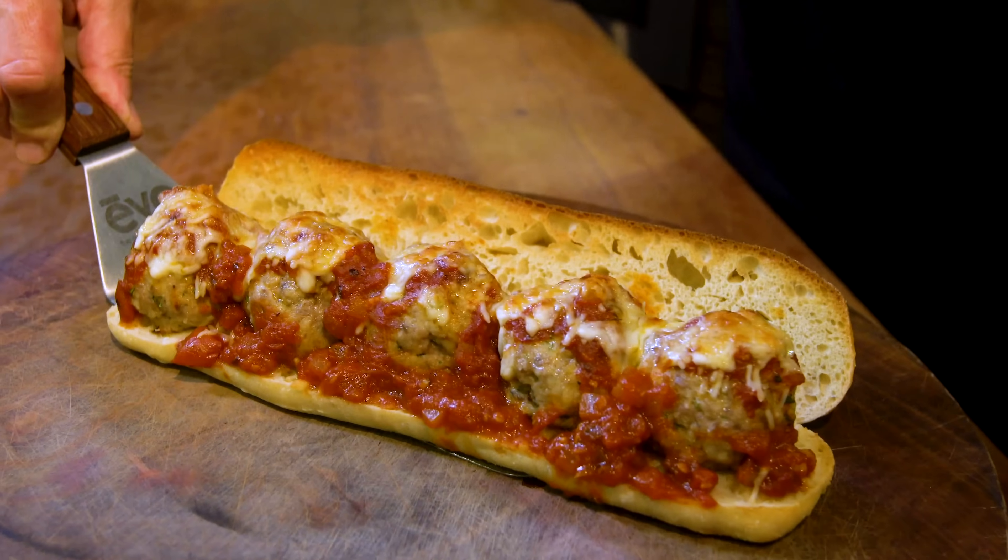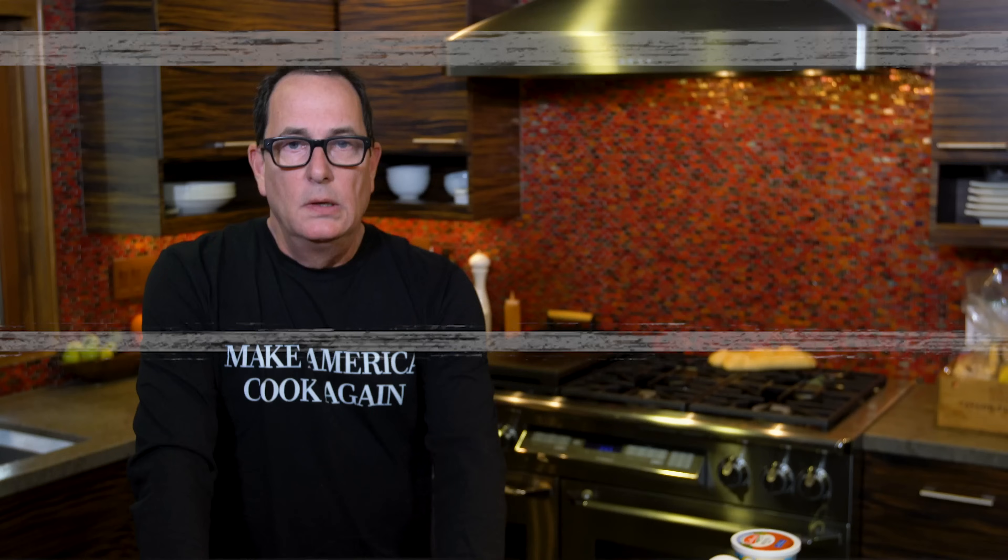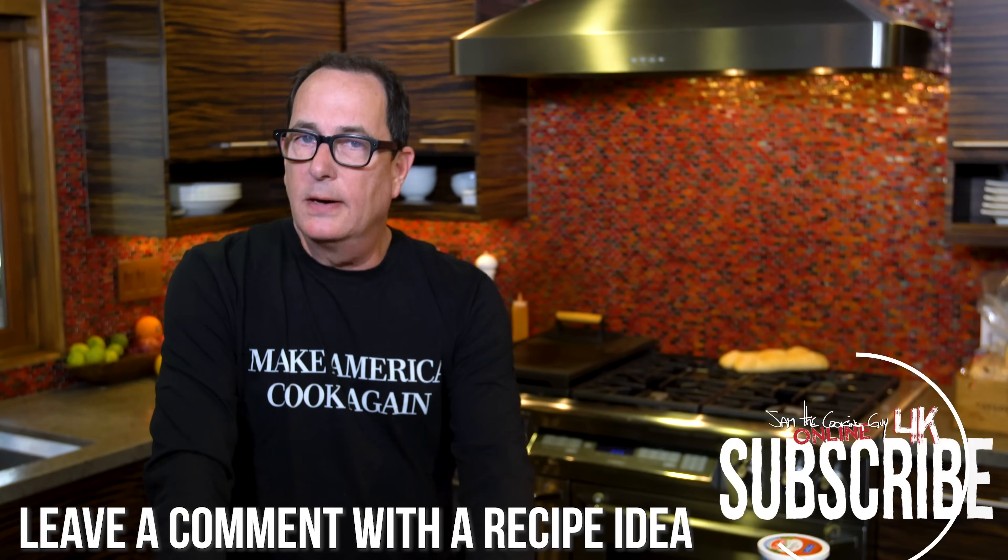First, we're making our own meatballs, then we're making a crazy delicious meatball sub. All right, kids, here's how this goes down.